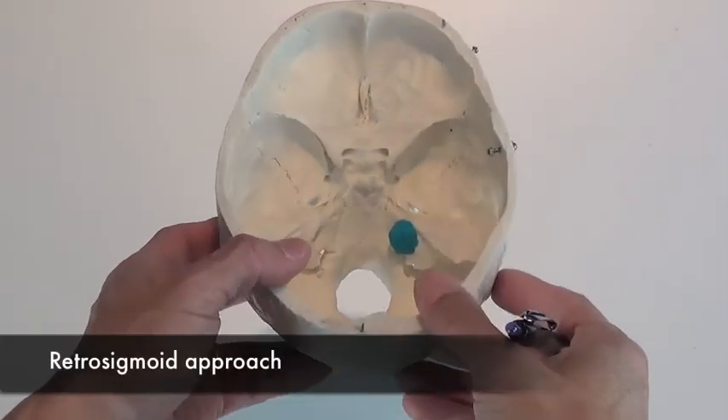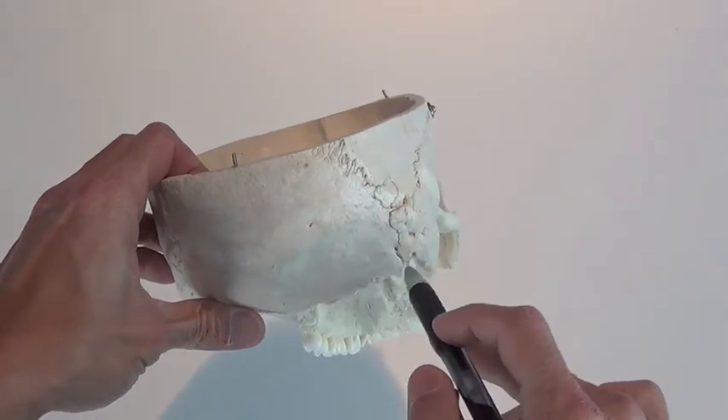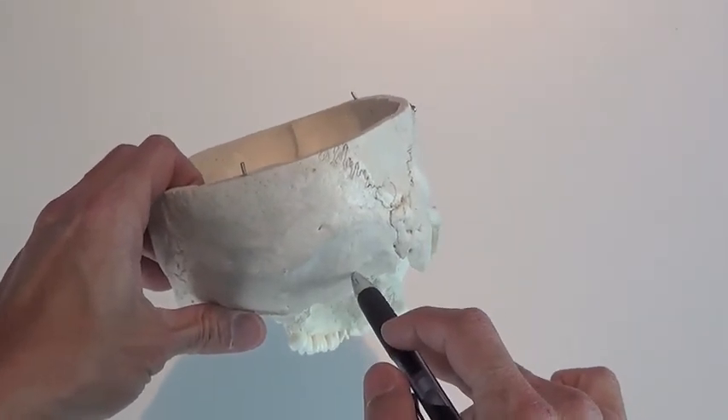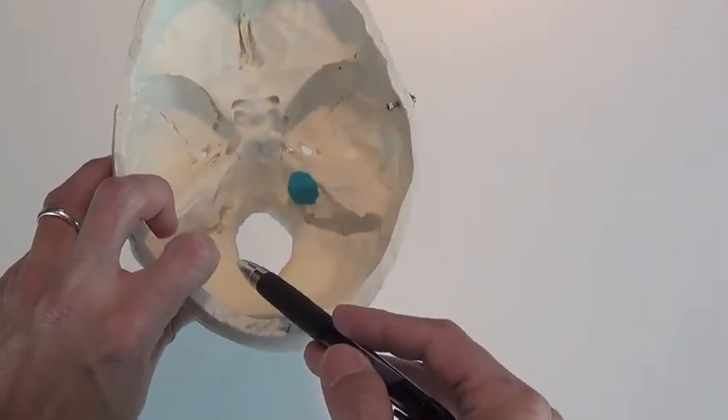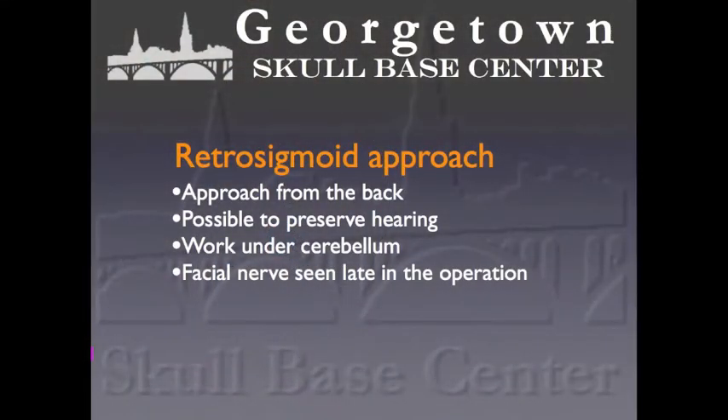The retrosigmoid approach comes from the back of the head. A window of bone is removed here to enter the skull, and the cerebellum is then gently pushed to the side to gain access to the tumor from the back. This approach can be used for tumors of any size, and the likelihood of preserving hearing depends on preoperative hearing status and tumor size. Because the operation takes place under the cerebellum, there is a slight chance of cerebellar injury. The facial nerve is seen late in the operation, so compared to the translabyrinthine approach for tumors of equal size, the risk to the facial nerve may be slightly higher.